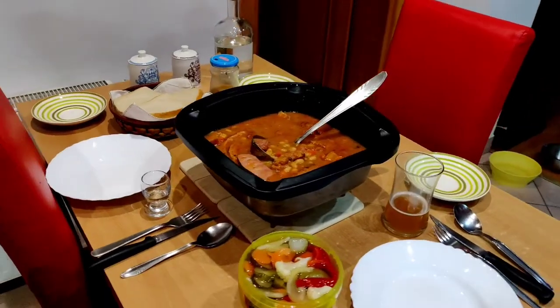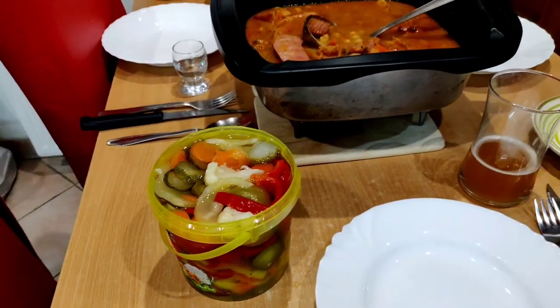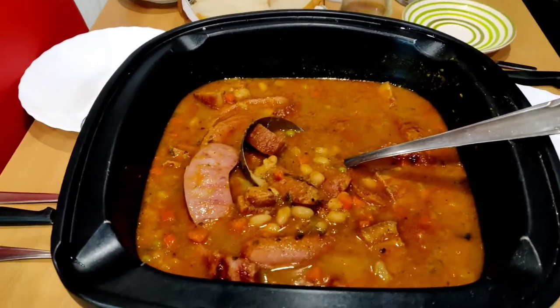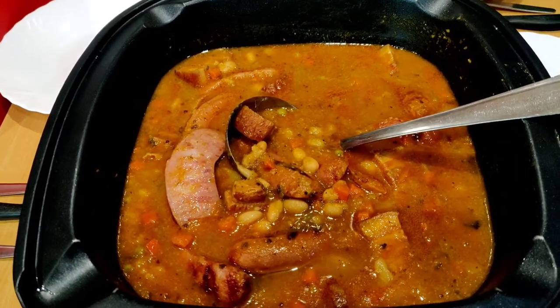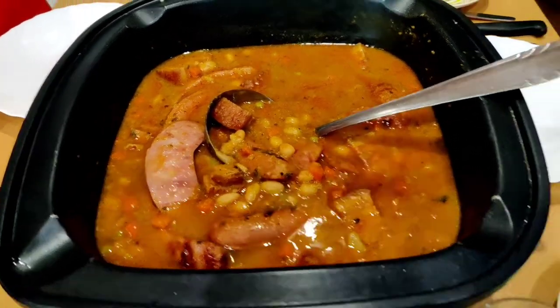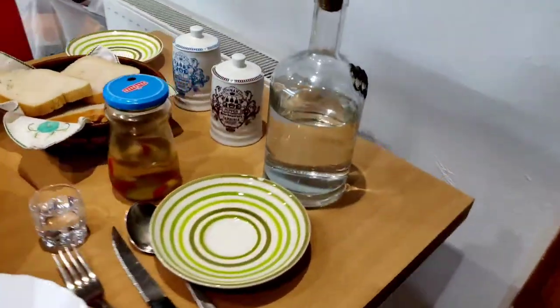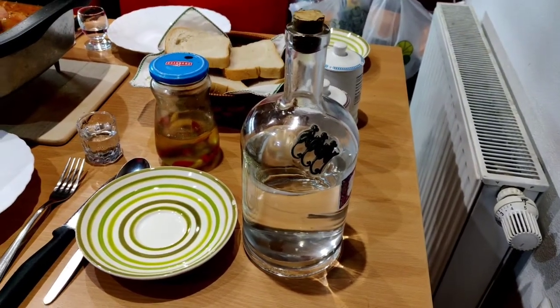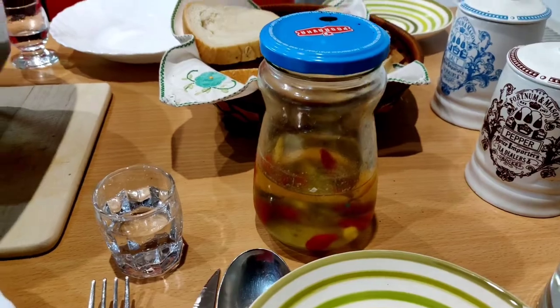A basic Saturday lunch. Some nice pickled vegetables. This is grach, with some smoked pork meat and Krainska sausages inside. That is a German beer. This is karamut. Rakia. Bread. Pickles.